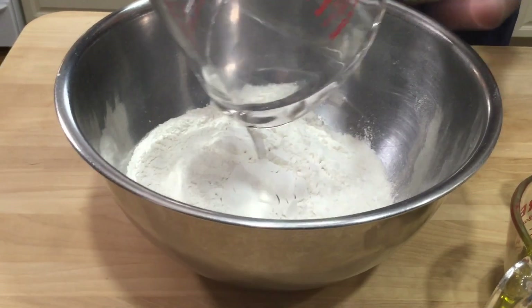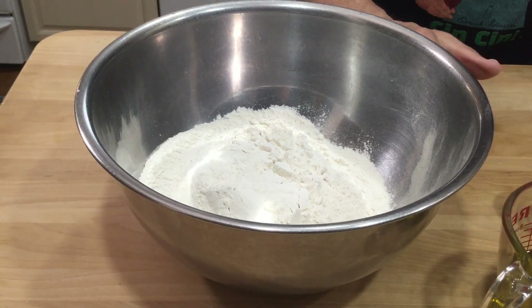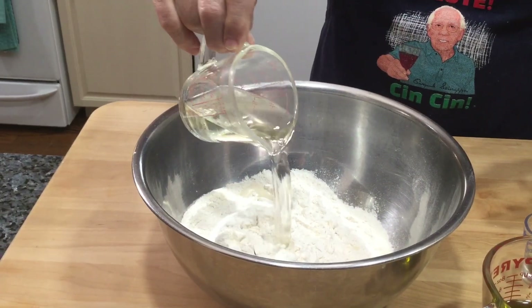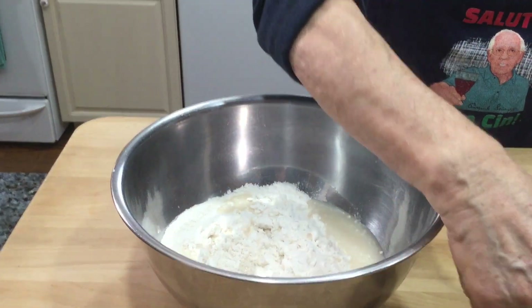Now to start this you put it in this cup over here, but if you got a machine it's okay, you can use a machine and mix everything together. Now we start with the flour, I put it right over here, and add the wine and the oil.